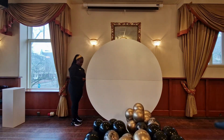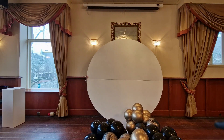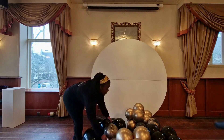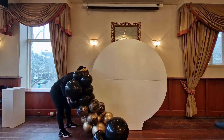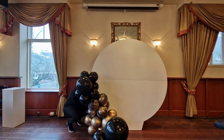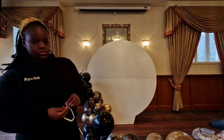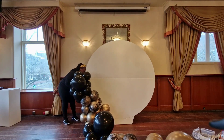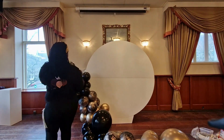Hello beautiful people and welcome back to the Imperial Balloons channel where we strive to make you feel like royalty during all your special occasions. Today I'm going to be setting up for a birthday party. This was actually a pretty big order — the client had ordered three elements: this backdrop that we're setting up right now, a white flower wall, and a couple of balloon columns. This was one of the bigger orders and I had a lot of fun making this one.